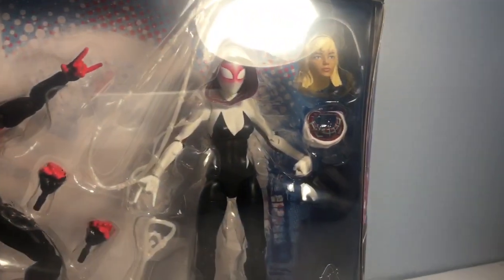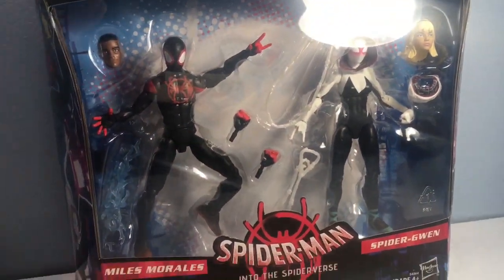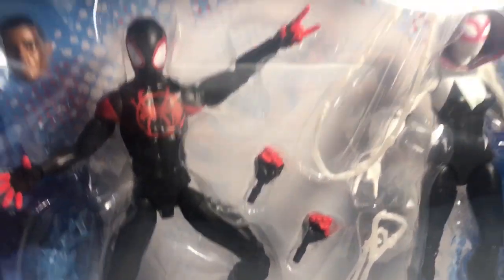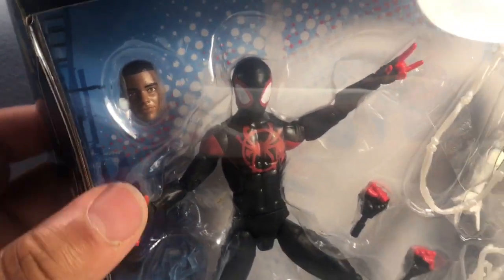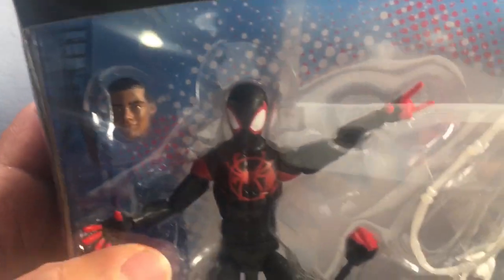Looking at these head sculpts, if they're actually really based off of the movie. Let's take a look at the packaging real quick. Got the Marvel Legends series logo there, the Miles Morales. Got the figure here, he's got some lightning effects, two-fisted hands, some webbing action here. Got the head sculpt here — does that look like Miles Morales from the movie? No, not really.